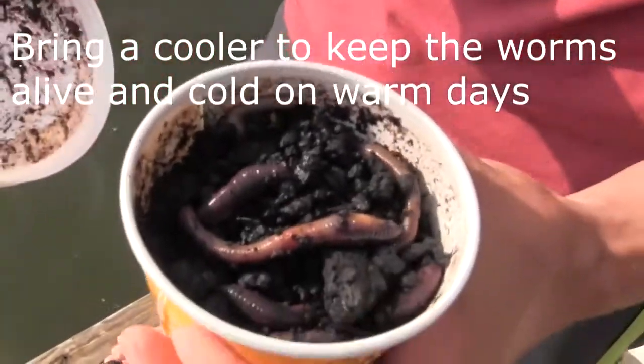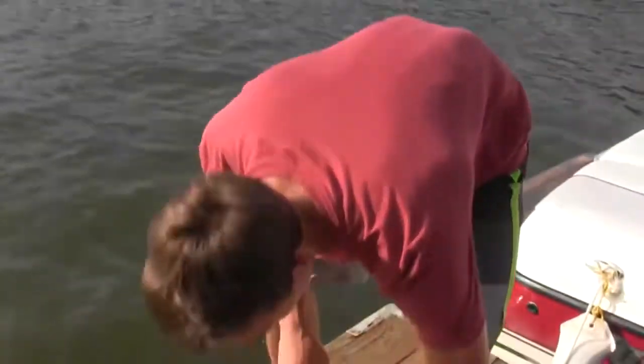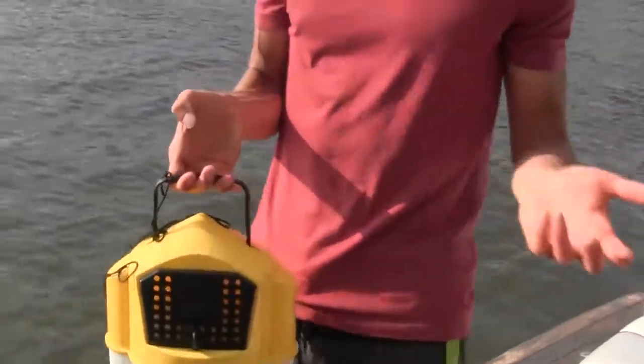Here are some Canadian nightcrawlers — you can see they're big and juicy. Always open up the container before you buy them because sometimes they're dead or really puny. Usually two or three bucks at the local bait shop or Walmart.